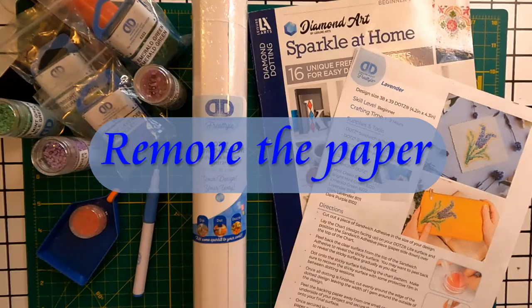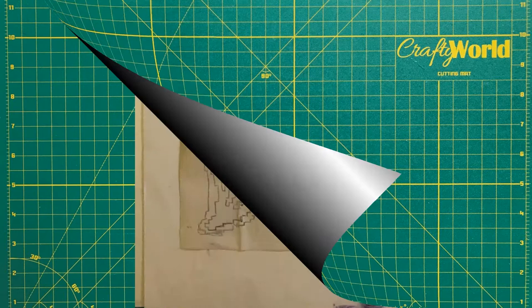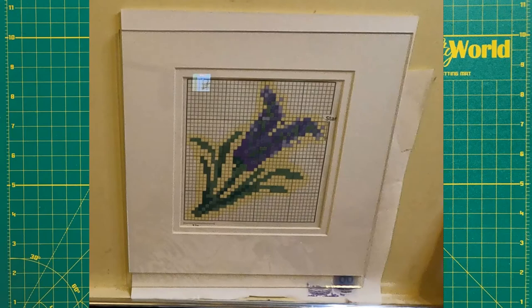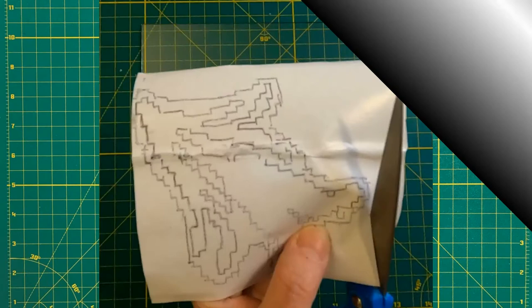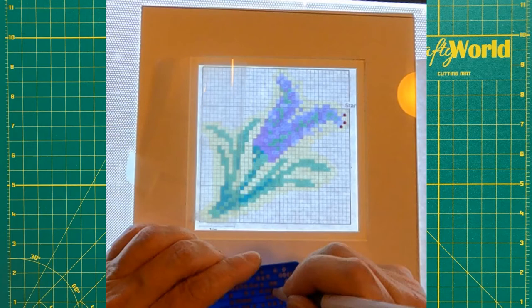Now we'll do the method where we remove the paper backing. Depending on the project, you may want to use a permanent marker to trace the design on the clear side of the sandwich adhesive. Cut the sandwich adhesive to the desired design size and shape. Peel back the white release paper and apply the sticky side to the final surface. Peel back the clear top layer and dot directly onto the sticky surface. Use the clear top layer to protect the pattern between sessions.